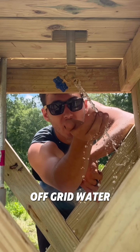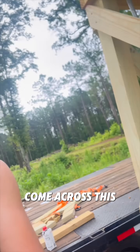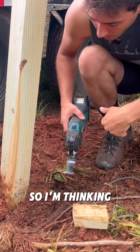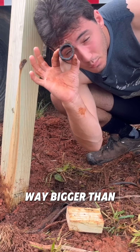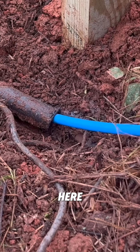This is a hundred percent off-grade water. I hit the jackpot when I was digging the posts for this water tower because I just so happened to come across this old water line right here that runs straight into the side of the well. So I'm thinking that I can just cut the water line right here because this is way bigger than the lines I need to run. I'm hoping I can just run it right through here.